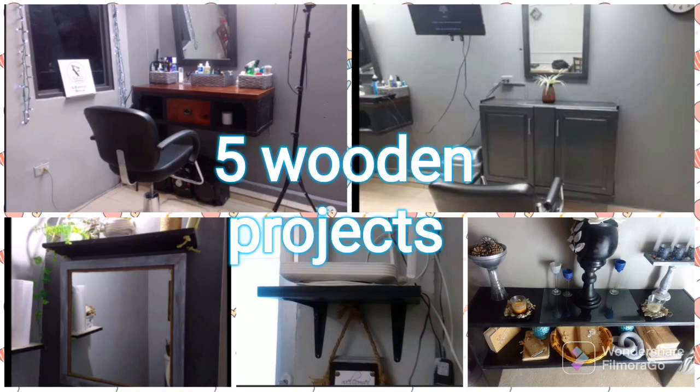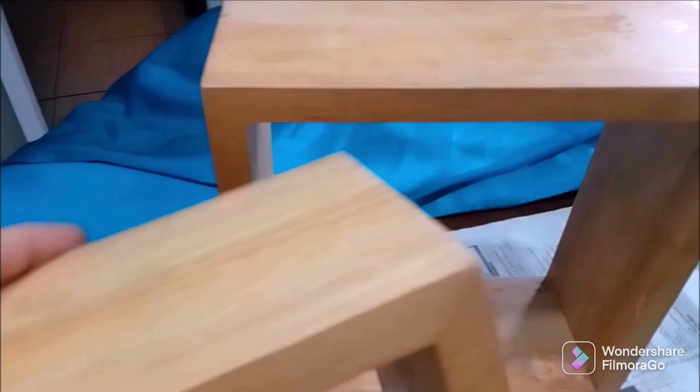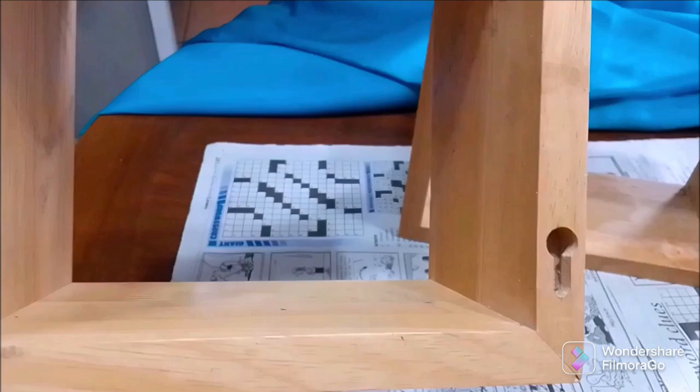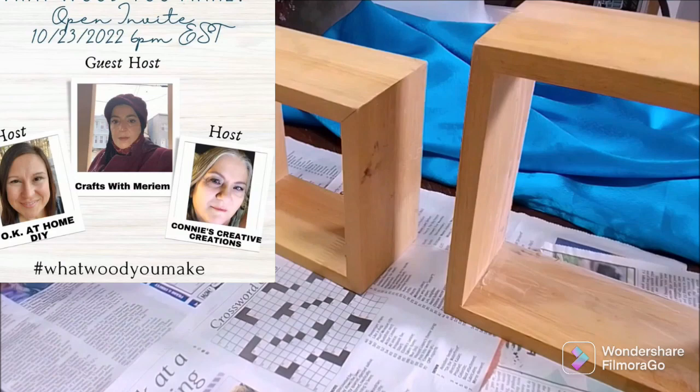We are doing five wooden projects today — welcome to the Cast Style, guys, always happy to have you in my company. I had gotten four wooden shelves, like square cubes, and they have some wear on them. These two had more wear; the other two were better. I decided I'm going to paint them.